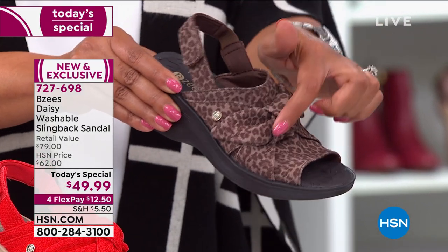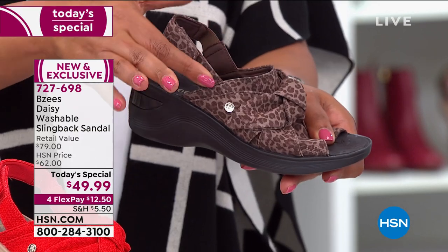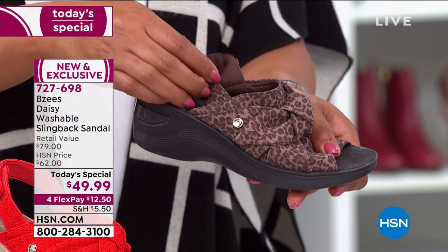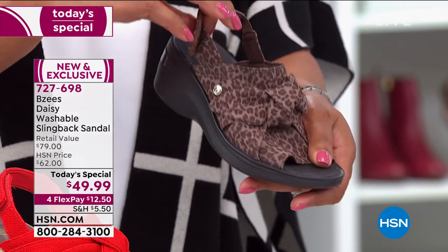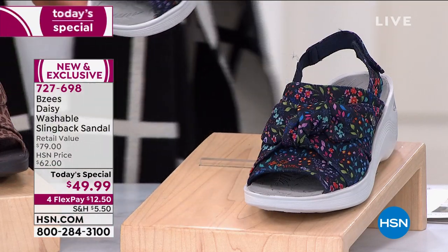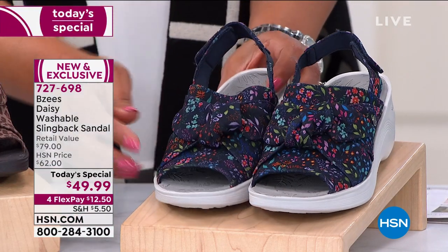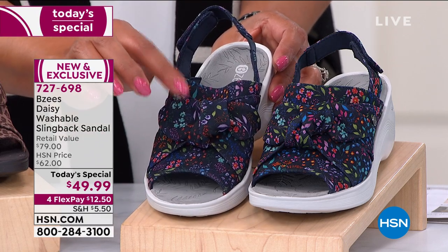I'm going to show you the prints first. It's so cute — a little bow on it, a little slingback. It's got some stretch to it and it's adjustable so you can basically make it your own. Here is cocoa, my animal print. And then we also have the navy floral — let me put it down — with cute little daisy flowers on it. So adorable.